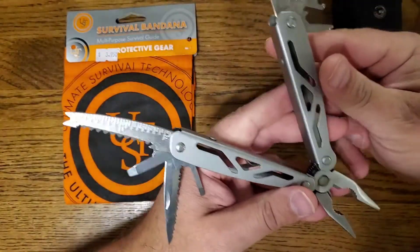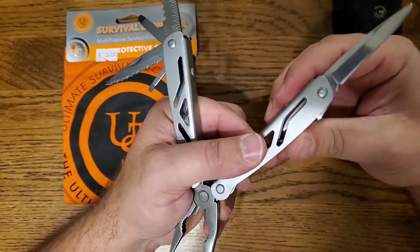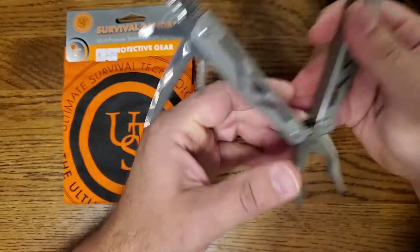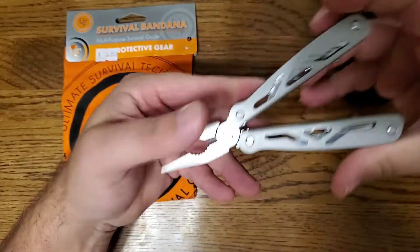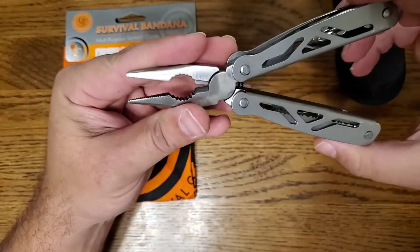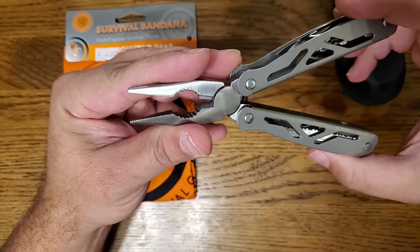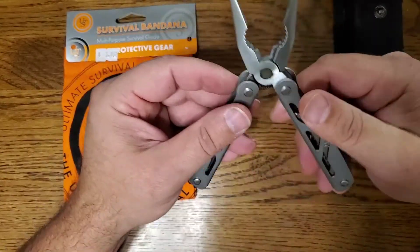For under five dollars it's definitely worth it, especially as a backup to make sure you have one everywhere — they do come in handy. I've actually used this one quite a bit for opening packages and out fishing quite often. I even have one in my truck.